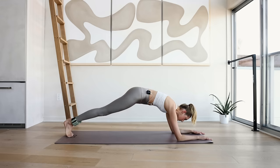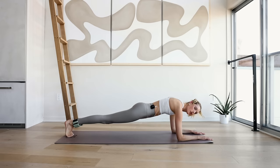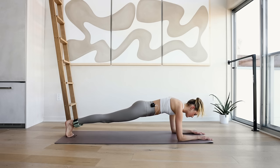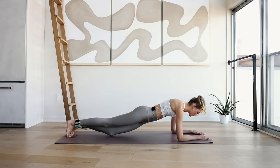Come back to the middle, into a plank position — last 20 seconds, hold right here. Keep breathing through the nose, exhale through the mouth. 10, 9, 8, 7, 6, 5, 4, 3, 2, and 1. Come back down.